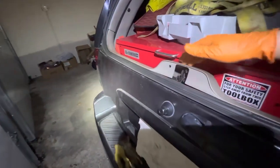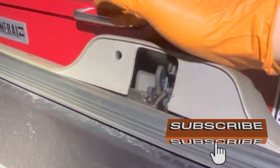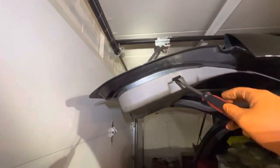Open the window and then remove the pin, just like that. In my case I already removed it as you can see. If you don't remove the pin you are not going to be able to remove the plastic cover.